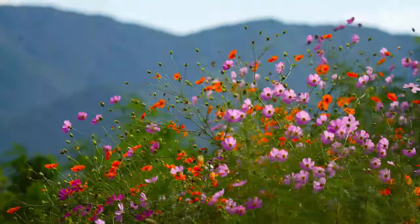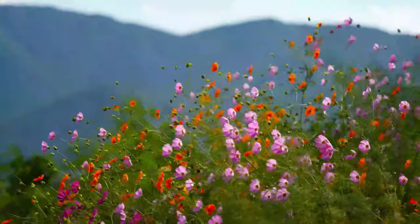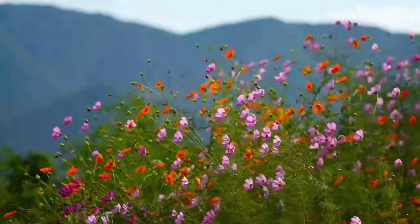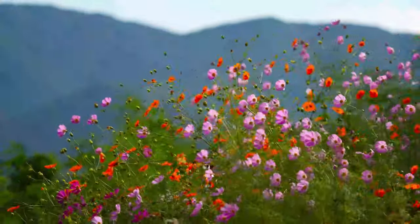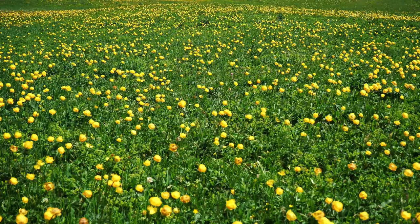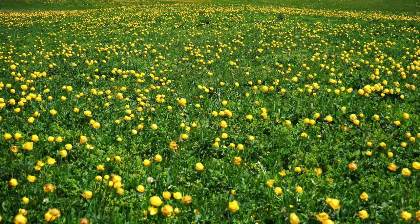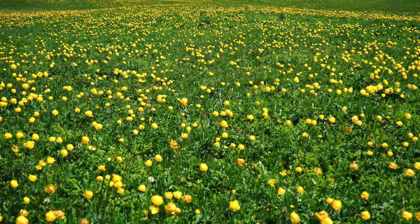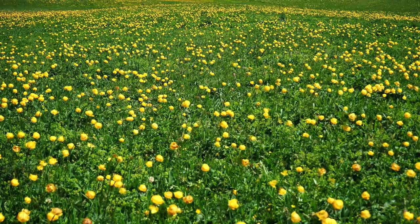Take a few more deep breaths and allow yourself to be fully present in this moment, in this beautiful meadow. Breathe in... breathe out... breathe in... breathe out.